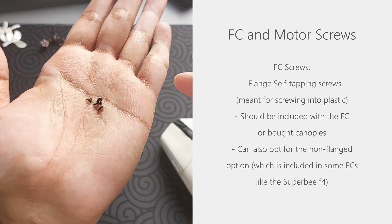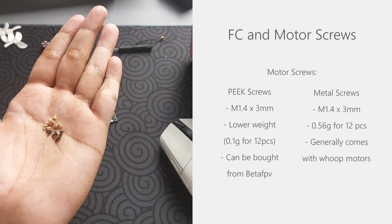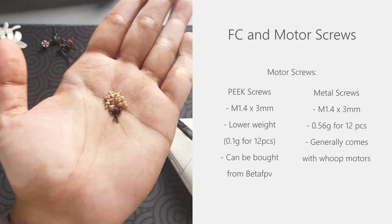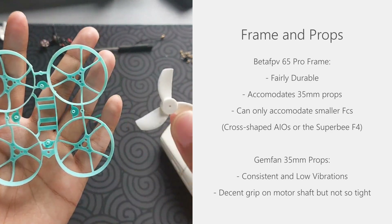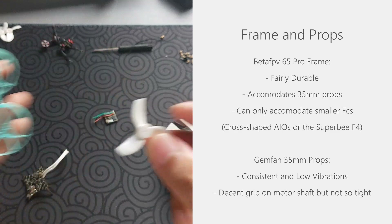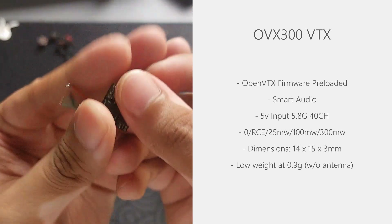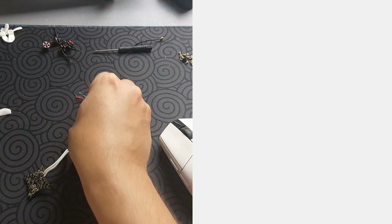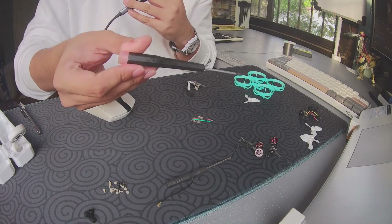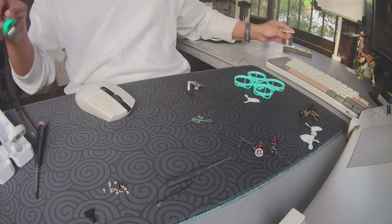For the flight controller, you can either use the screws that come with your FC or these flange type ones, which I find to be a bit better. I also like to use plastic screws for my motors as they are much lighter compared to the metal ones, and I got these from some Beta FAV 0702 motors. I'm using the Beta FAV 65 Pro frame with these Gemfan 35mm props — just be careful, this frame can't fit all flight controllers. Lastly, I find this OVX-300 to be the lightest and most capable VTX available to me, and it uses a UFL connector. You don't have to buy these exact parts; you can get other parts that are available to you. You'll also want soldering equipment, some screwdrivers, foam tape, and some other tools.